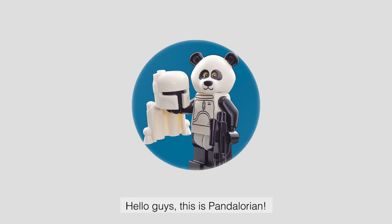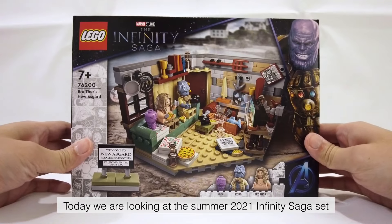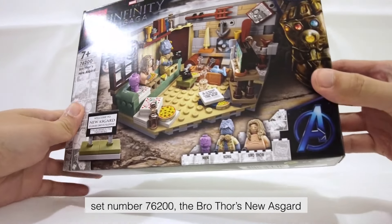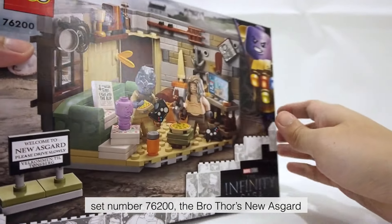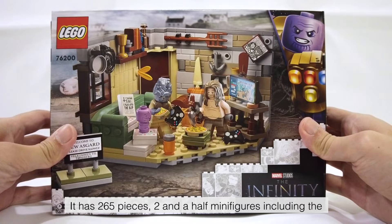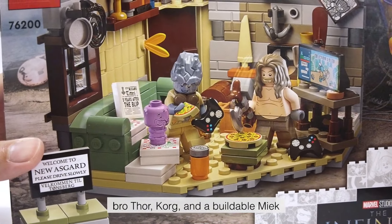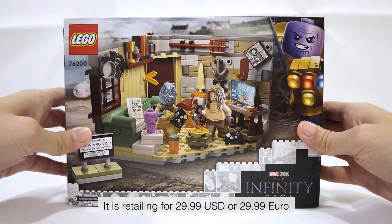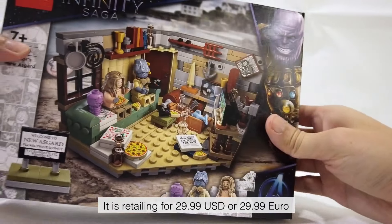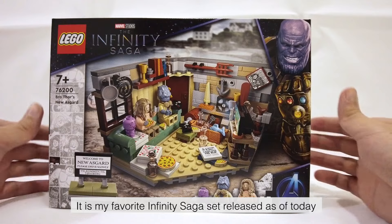Hello guys, this is Pandalorian. Today we are looking at the Summer 2021 Infinity Saga set, set number 76200, Bro Thor's New Asgard. It has 265 pieces, two and a half minifigures including Bro Thor, Korg, and a buildable Miek. It is retailing for 29.99 US dollars or 29.99 Euro. It is my favorite Infinity Saga set released as of today.